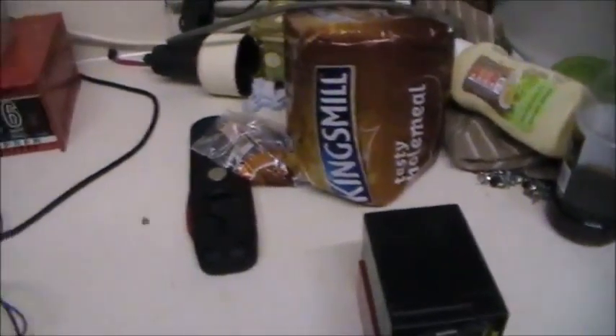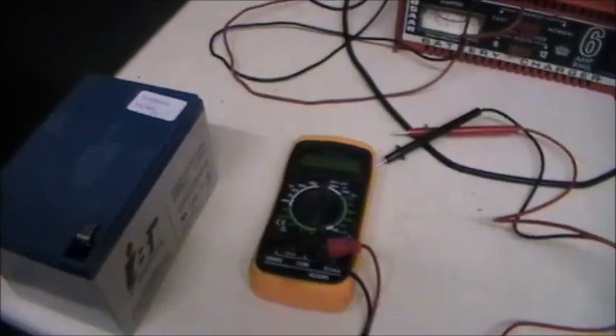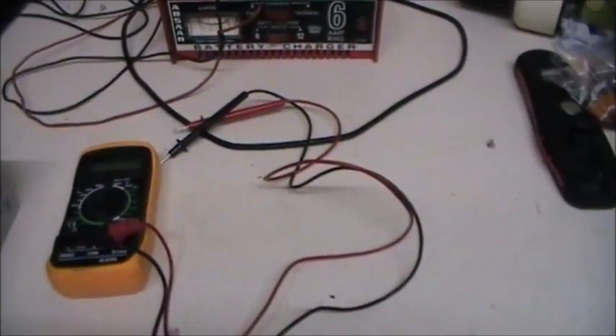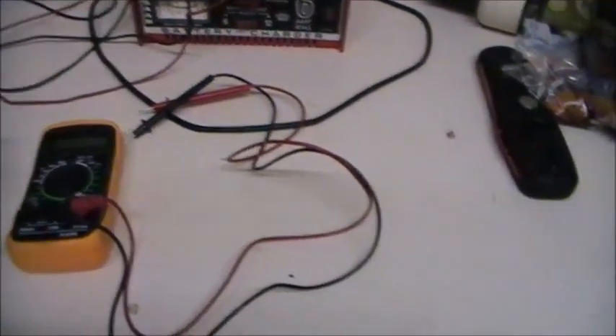If only I had clips on the other two chargers I could be charging all three batteries up at the same time. I suppose I could bodge the wires on there if I really, really wanted to. I could charge the other two up side by side if I did that, but not tonight.